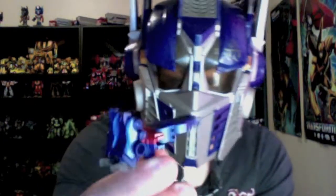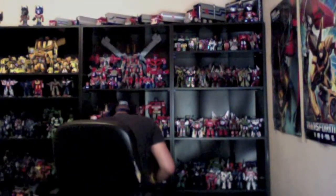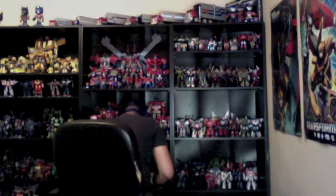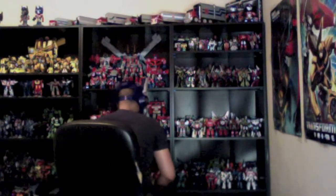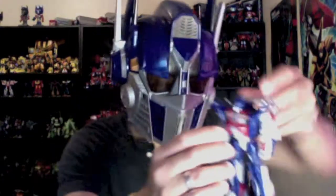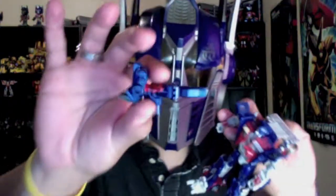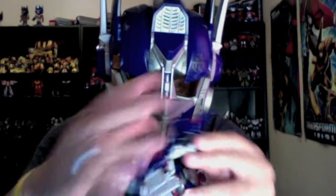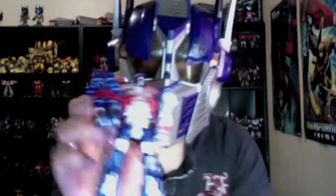There we go — there's the gun! Now let me show you something. Here we have another Optimus Prime, the transformed Optimus. Let's see if he'll fit here — and he does fit, so he can have himself as a gun.